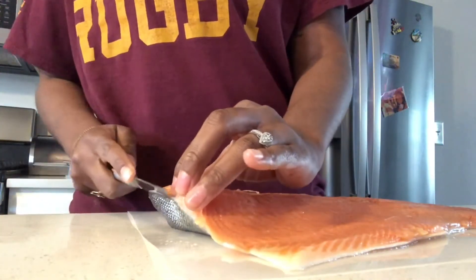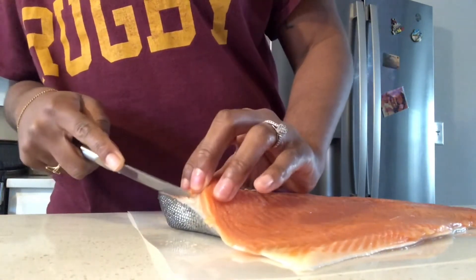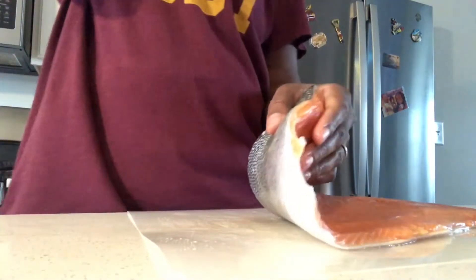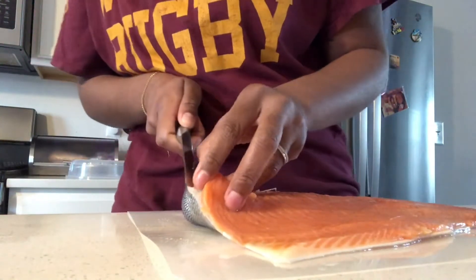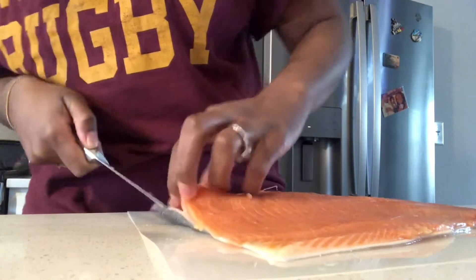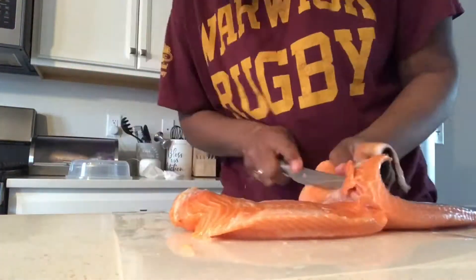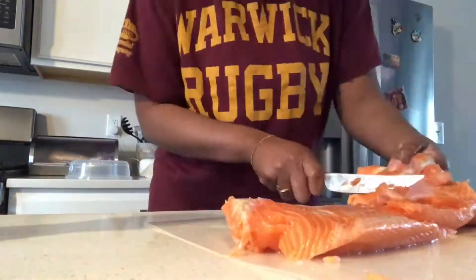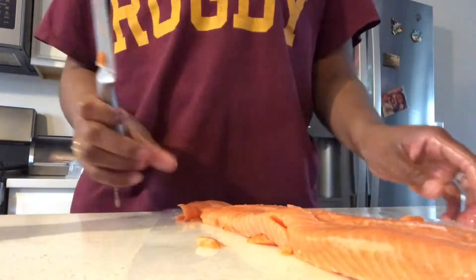The first thing you want to do is cut the back skin off — cut the thin layer right between the skin and the salmon. It took me a minute, so I'm going to fast forward through that part because it took a little more time than needed. However you feel comfortable getting it off is how you do it.